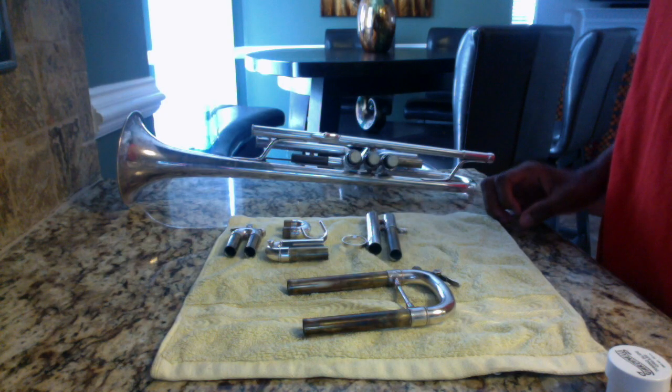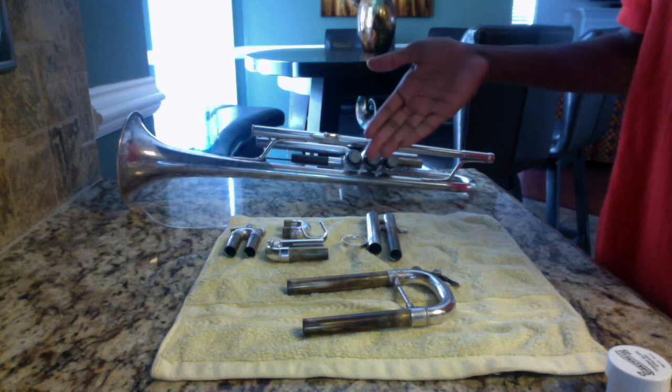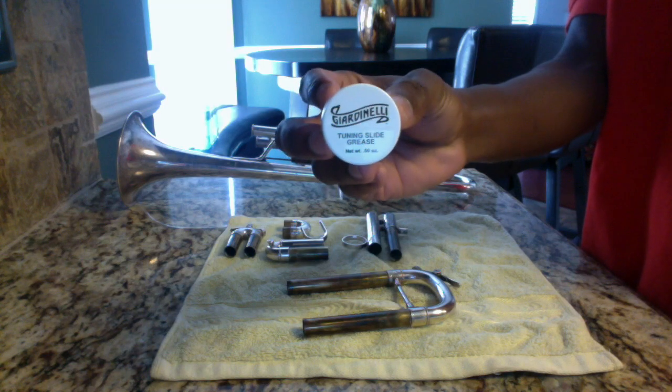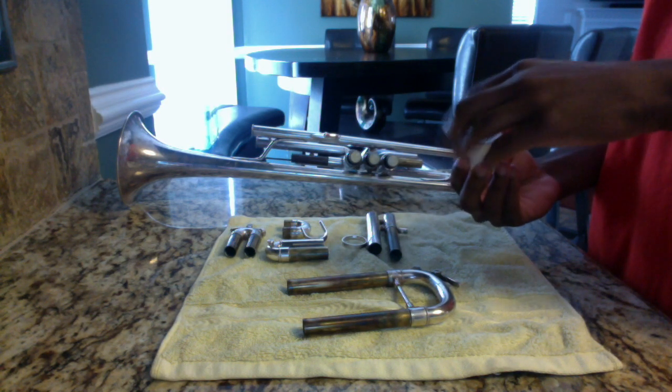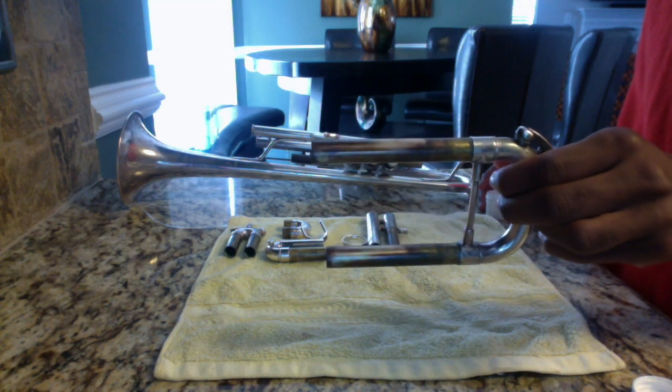Here I have my trumpet and all of my trumpet slides taken off of the instrument. This is the tuning slide grease I'll be using for this video. I usually grease my slides this way with all the slides taken out, but for time's sake we're just going to grease the tuning slide.